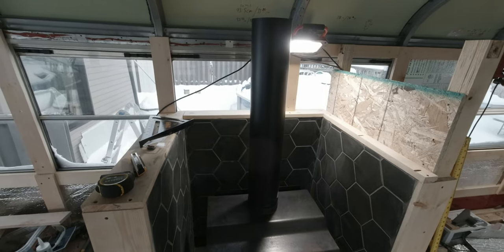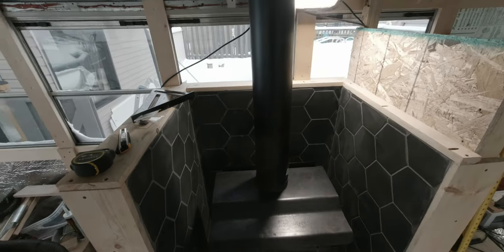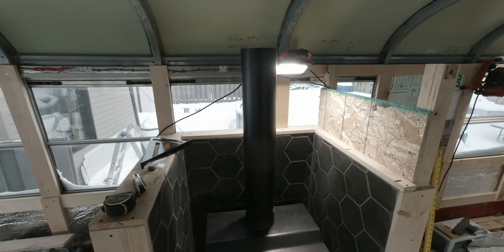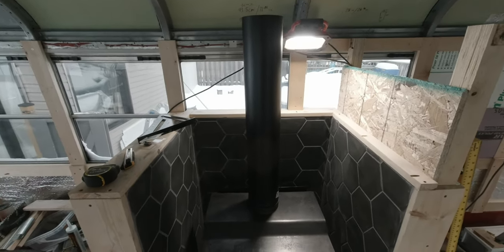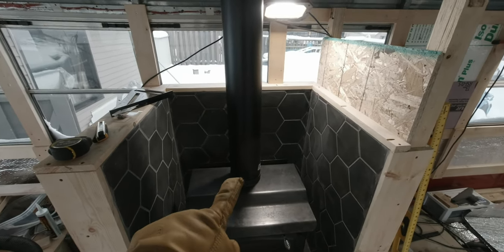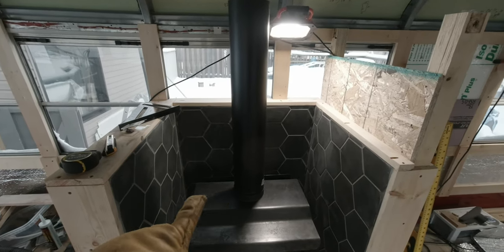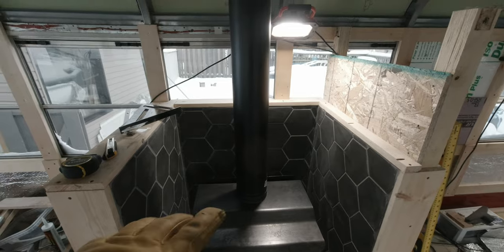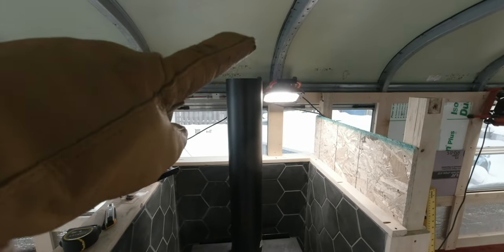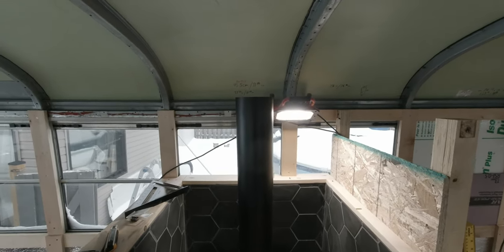Today I'm installing the chimney right up here — I'll show you how I do it and hopefully you'll learn something. First things first, I need to adjust the stove pipe here to make it perpendicular so that when I take my measurements it's in the right place and I don't cut too much.